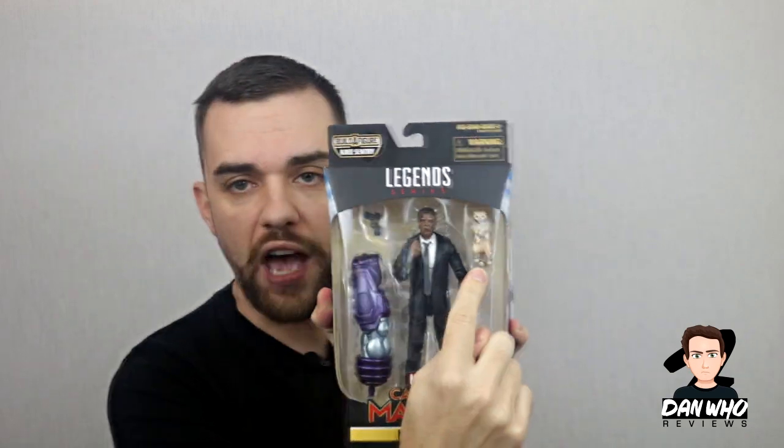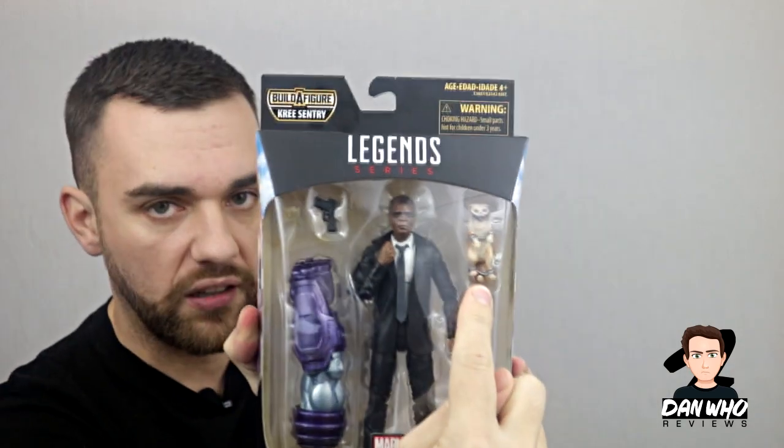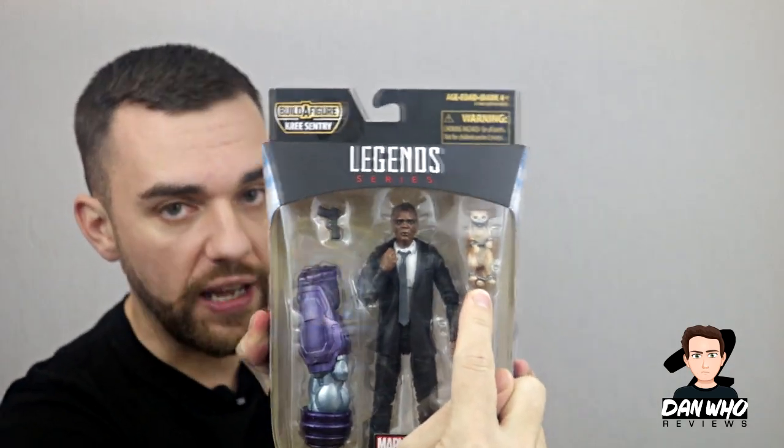Moving on, we've got a young Nick Fury with a little ginger cat in his shackles. Spoiler alert — in the comics the cat is called Chewie and he is an alien, so I'm curious to see what the film does in relation to that. He's in shackles, so something's going on. The young Nick Fury head looks good — it looks like Nick Fury from the 90s. It's on a different suit body to what we usually see, apparently with holsters underneath the jacket. Can't go wrong with another Samuel L. Jackson figure.